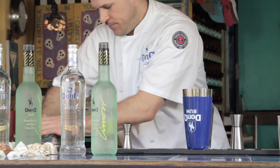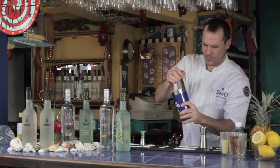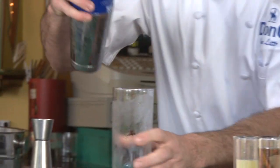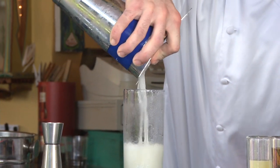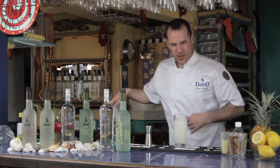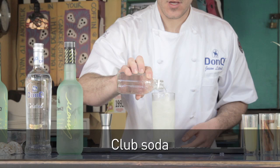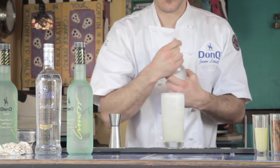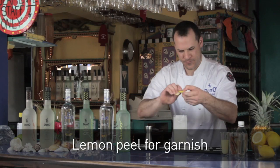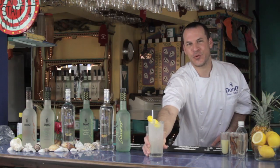Now you add ice, shake, and strain into a chilled Collins glass. Add some ice and then top it with a little bit of soda. This drink is a variation of a classic Tom Collins, garnished with a lemon peel. And this is the Bootsy Collins. Salud!